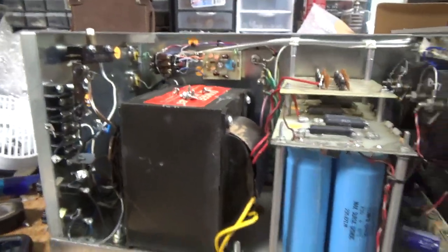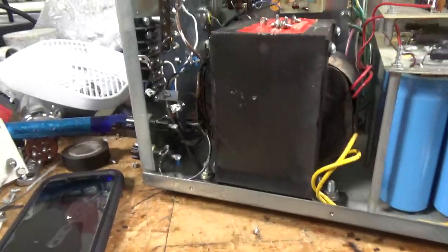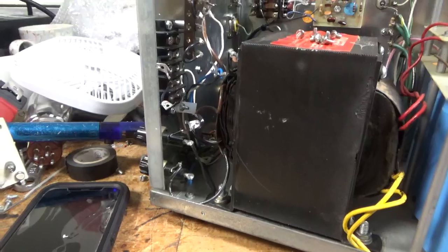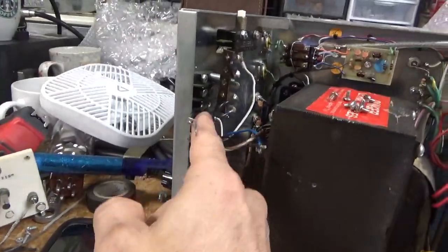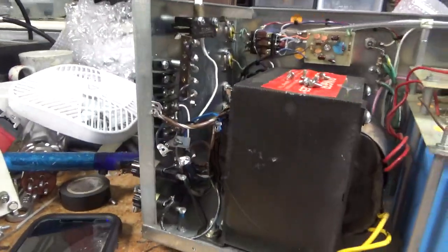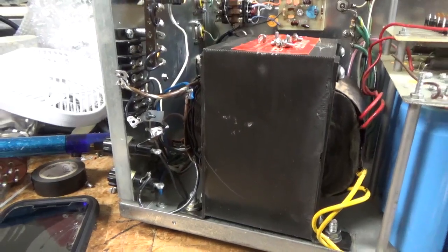Checking the wiring. Took the soft start out — he had it wired all sorts of wrong. So I'm going by the schematic and I'm going to rewire the terminal strip here. Bury the strip and start from scratch. See you guys in a bit.